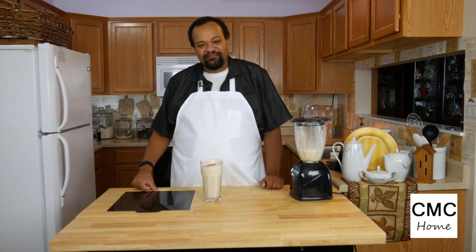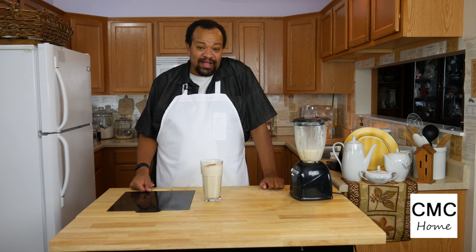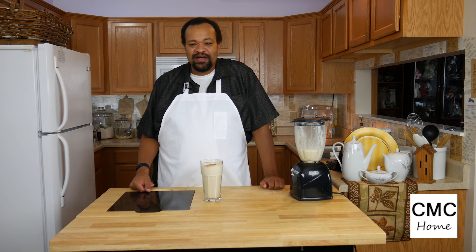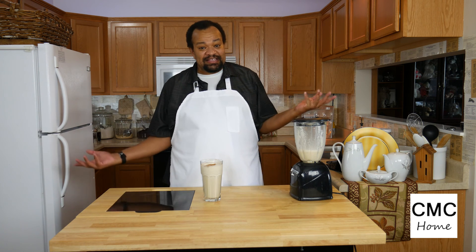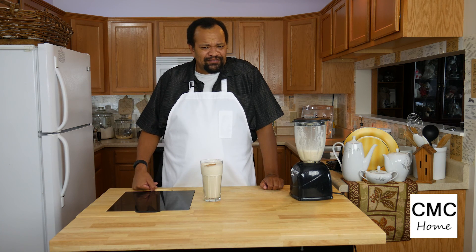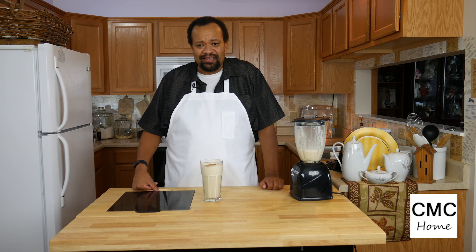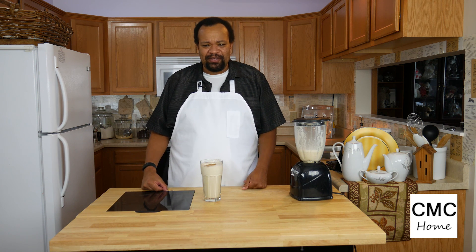Don't forget to subscribe. Every Monday through Friday I do something different: Monday is for the home, Tuesday is a recipe, Wednesday is tips for you and your house, Thursday a cocktail, and Friday morning a sweet treat recipe. I've always said why buy it when you can make it yourself — you know how much money you can save. Running your house doesn't have to be a full-time job; turn it into a hobby and have some fun.